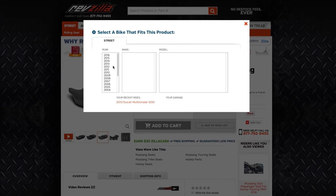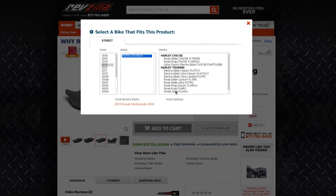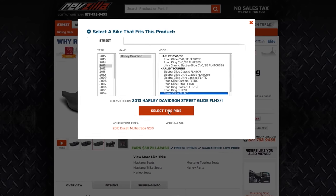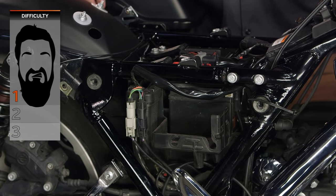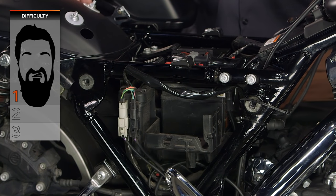Be sure to use the bike finder at RevZilla.com and we'll show you the stuff that fits your bike for the bike specific items. When it comes to installation, almost all of these items, believe it or not, install very simply electrically. The electrical end of the installation for most of you should be a one beard on our BSD — our beard scale of difficulty. It really is very simple to hook these items up electrically.